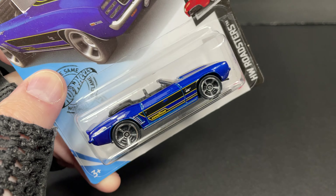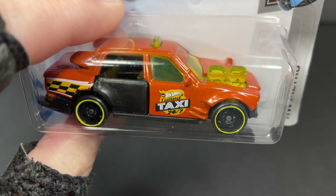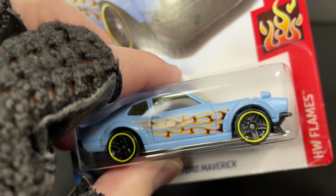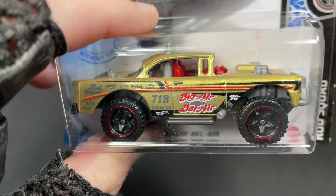Hi guys, it's Marky. How's it going everybody? Today I'm showcasing a bunch of Hot Wheels from my carded collection. We'll take a closer look at all of these that I'm going to show you now, one by one, so you have an idea of what we're going to be looking at. And we'll check them all out a little bit closer and see what they look like. Even though they're on the card, you can still see them and some of the details.